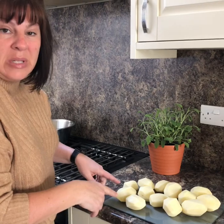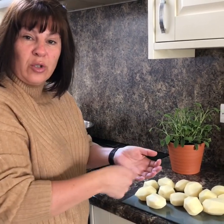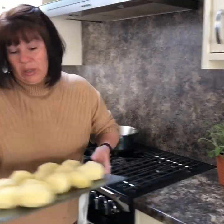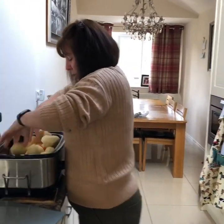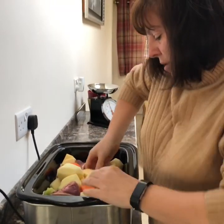I like to keep my potatoes whole - that's how my mum done it. Some people slice the tatie on the top. If you do it that way, you'll have to do it in the oven, it won't work in the slow cooker. So potatoes go in as well. Give it a mix around, spread everything out.